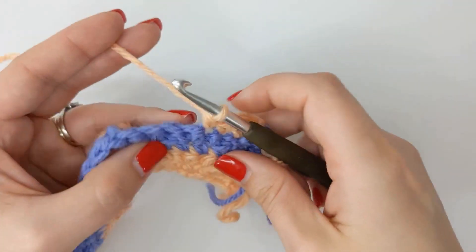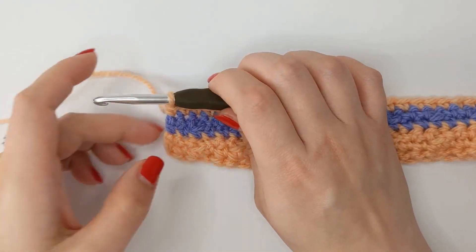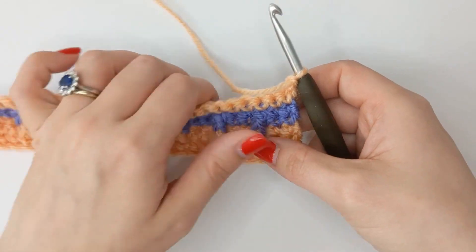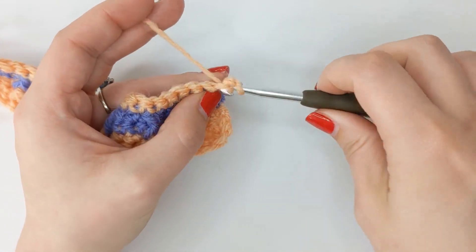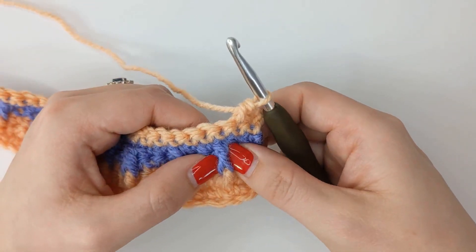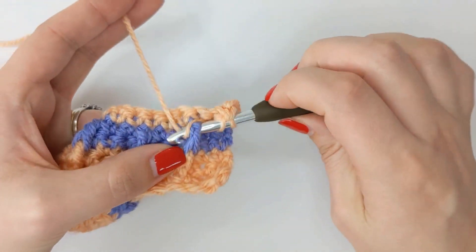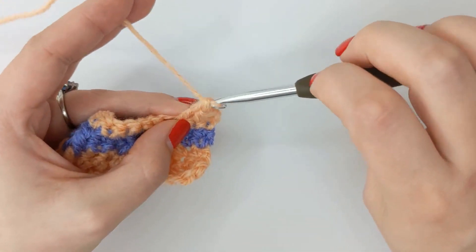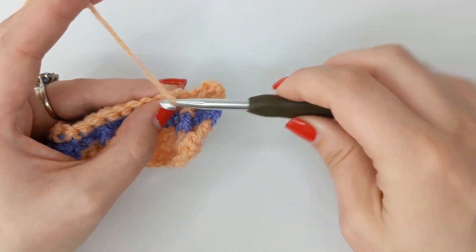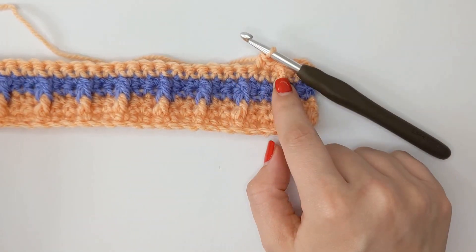Once you reach the end of your row chain one and turn, and now we're working the bar stitch again. We start the row with two single crochets, then we want to work a front post double crochet around the front post stitch from the previous rows. Then two more single crochets into the next two spaces, and another front post double. This pattern is just a two-row repeat: a row of single crochets then a bar stitch row.